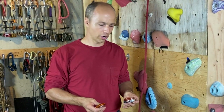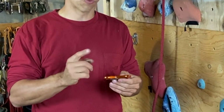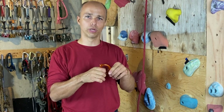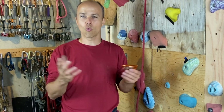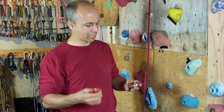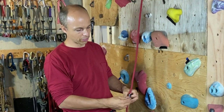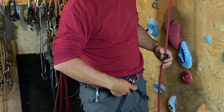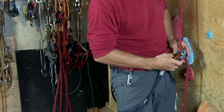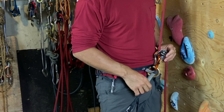Now let's look at the Grivel Klepsidra S — the twin-gate technology is popular in some parts of the world. This one is rated for 20 kilonewtons main axis load, but it's not rated for cross-loading or open gate, which I see as a question mark — I don't like that they didn't test it. Let's see what can happen if you use it with a Micro Traxion for top rope soloing. You put it on the rope, put the Klepsidra S on your harness, clip the Micro Traxion, and check that it goes left and right.